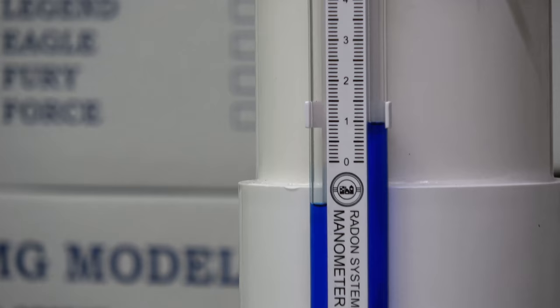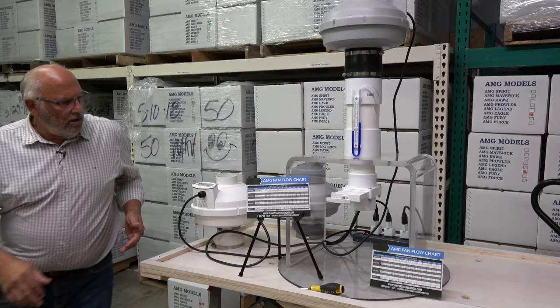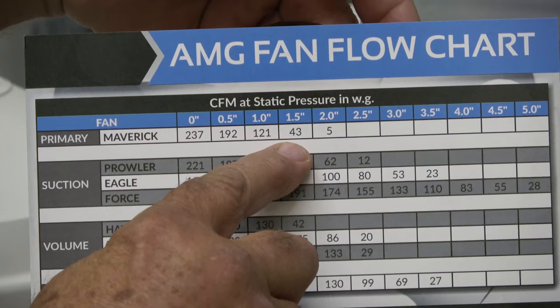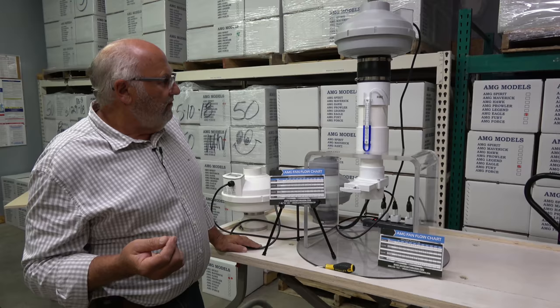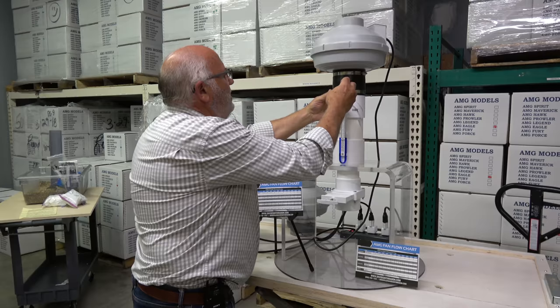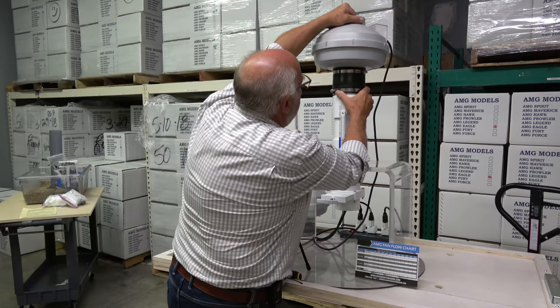We preset it at an inch and a half. Now we're going to look at our fan flow chart. This fan is a Maverick — at an inch and a half, you're at 43 cubic feet per minute. You can see that right here: 1.5 equals 43. That's starting to push the performance of a mid-range fan in terms of velocity. It's a good number, but when you get there you scratch your head a little to make sure you have the right fan, because now you're starting to push the limits. 43 CFM is usually acceptable, but you'd like to have more flow.